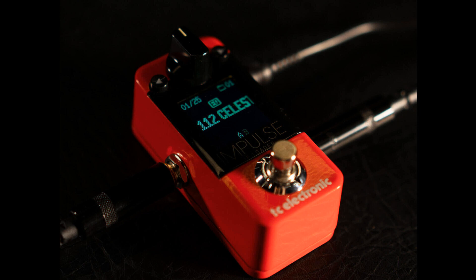TC Electronic has launched the Impulse IR Loader, a compact cab sim pedal. Welcome to Music Gears, where we bring you the latest info on new music instruments, software, and other gear from around the world. The Impulse IR Loader is a pedal that can load up to 99 digital impulse responses for a compact direct rig solution.